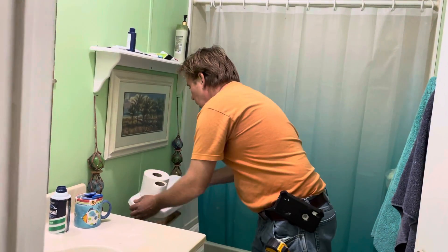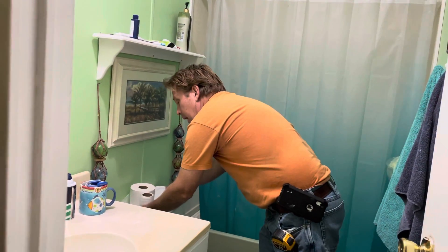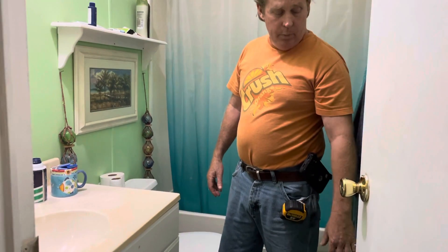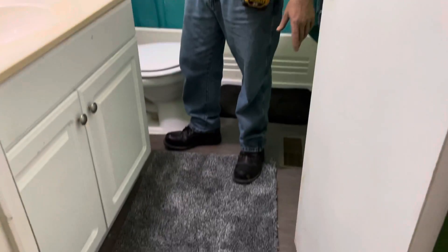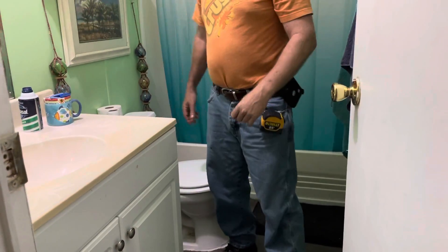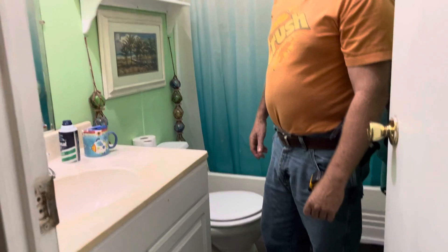Then we found out the whole inside of the toilet was shot because of the high iron that's in the water out here — it ate the whole inside of the toilet out, including the fill valve. So we replaced that, put it in, and then I figured while I was at it I might as well put some vinyl on the floor. Waterproof — looks pretty good.